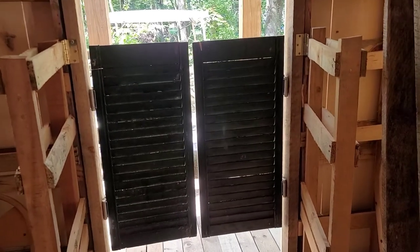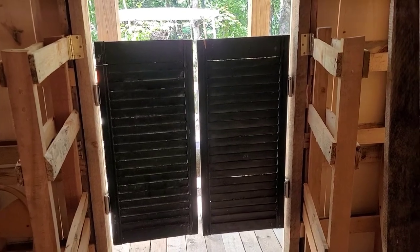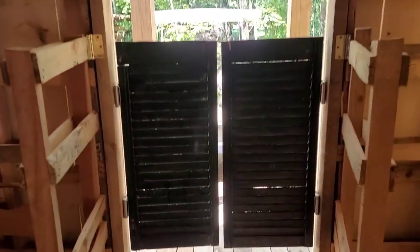I'm going to set these hinges on toward the outside wall so I can fit an inch and three-quarter inch door for the winter. Not bad — I'll take them off and do a little sanding.